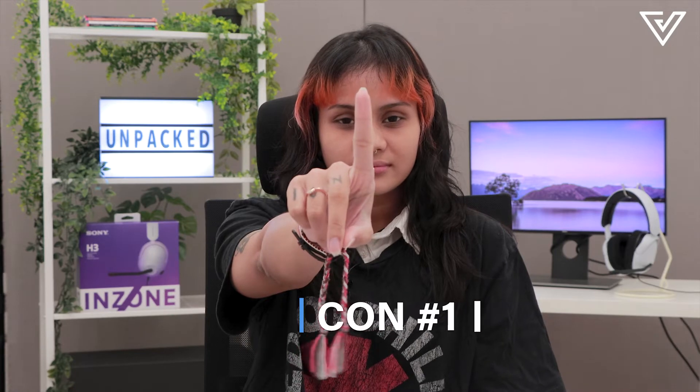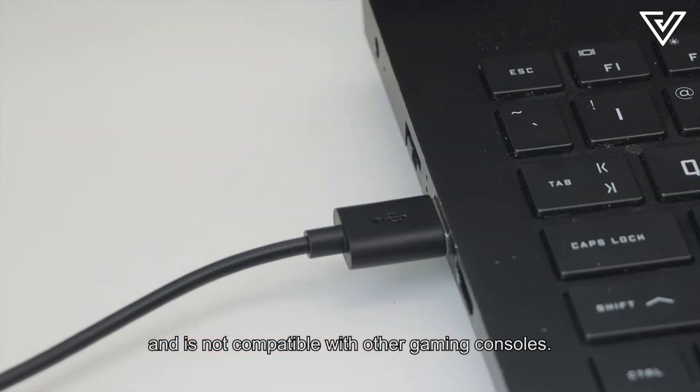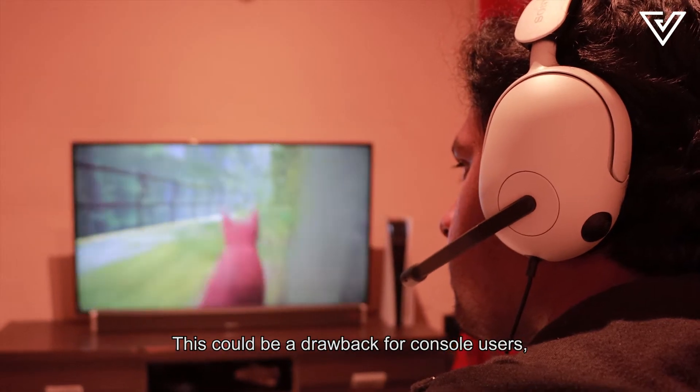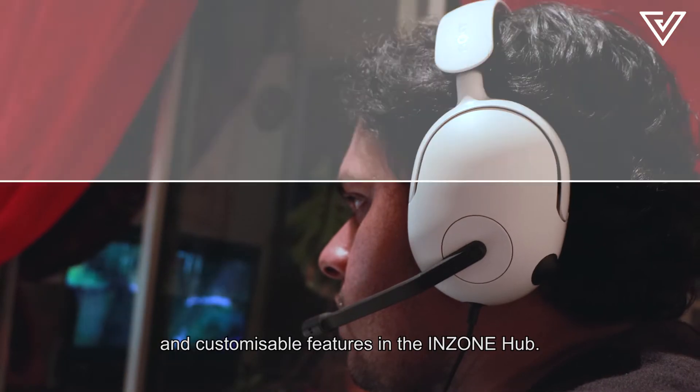Con number one: The USB audio box only works on PC and is not compatible with other gaming consoles. This could be a drawback for console users, as you won't be able to use 360 spatial sound and the customizable features in the Inzone HUB.